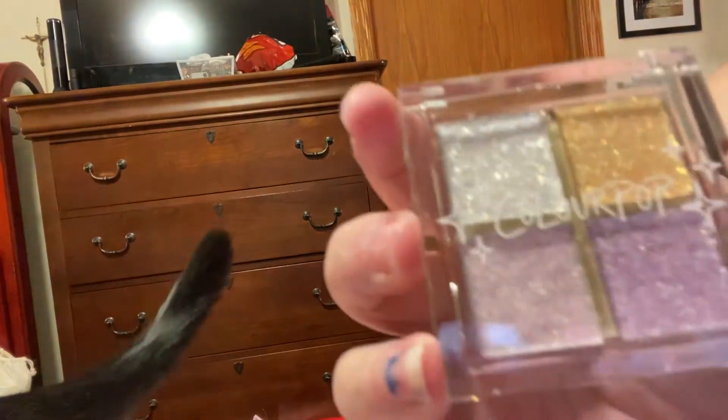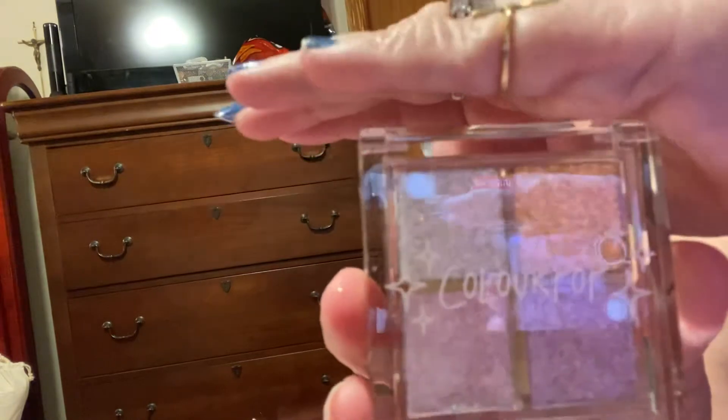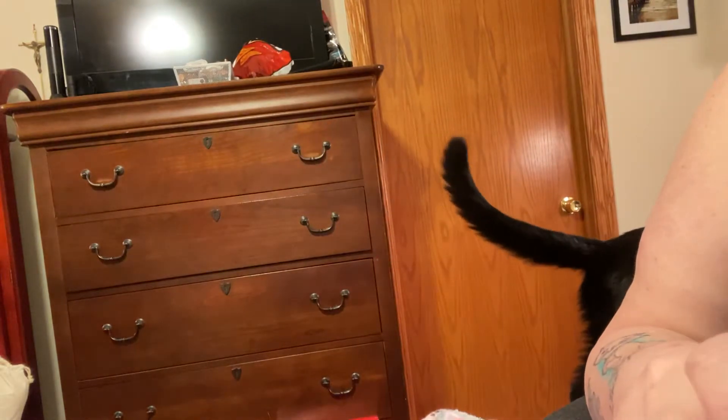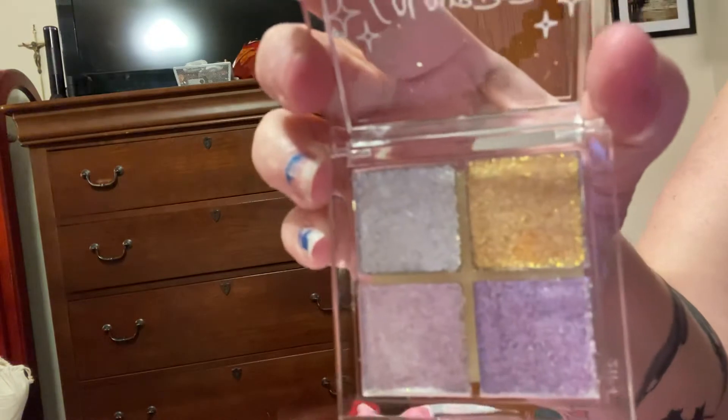Okay, and this is what it looks like — isn't that so pretty? Let me open this up. Let me see a little bit of it, just sparkling right there. But this is it.